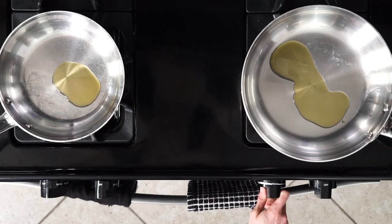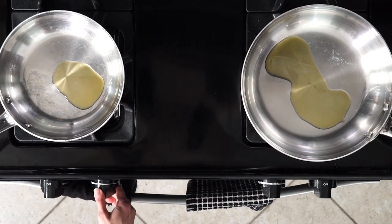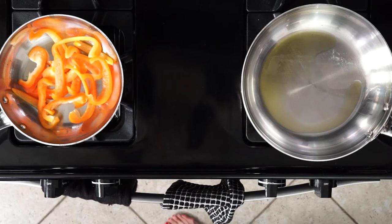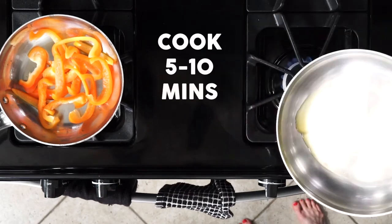Let's get cooking. Start by heating some olive oil in both a small pan and a large one over medium heat. Once the oil is hot in the small pan, place the sliced bell peppers and cook them until they're blistered or charred to your liking. That'll take about 5 to 10 minutes.